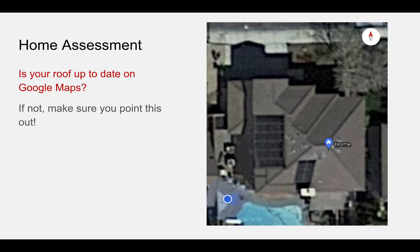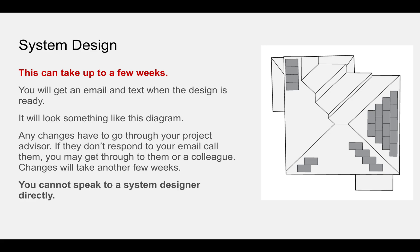One gotcha: just check before you submit whether your roof photo is up to date on Google Maps. This is actually a picture of our house on Google Maps now, which shows that we have some pool solar panels on it. But when I ordered originally, those weren't in the Google Maps photo. I did point out that we had those, but the first version of the design that came in actually showed solar panels on top of the pool panels, which of course wasn't going to work. So once the system design is ready, they will text or email you and you'll get a diagram something like this.